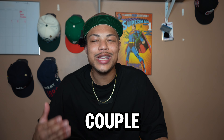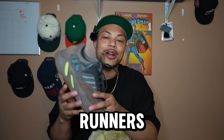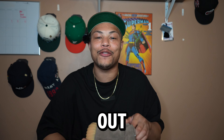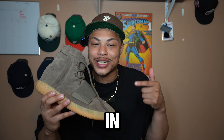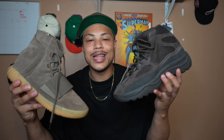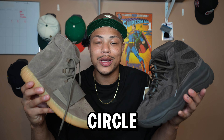I picked up a couple of Yeezys in the past, starting with the Supermoon Yellow 500s. I have the Wave Runners in the Moiv colorway, and by far my favorite out of all Yeezys are the Yeezy 750s — I have these in the chocolate colorway. And now I got these right here, the Desert Boots. So I feel like this brings my collection full circle.